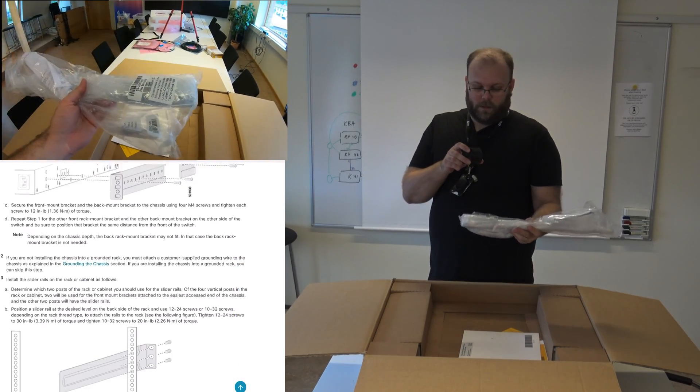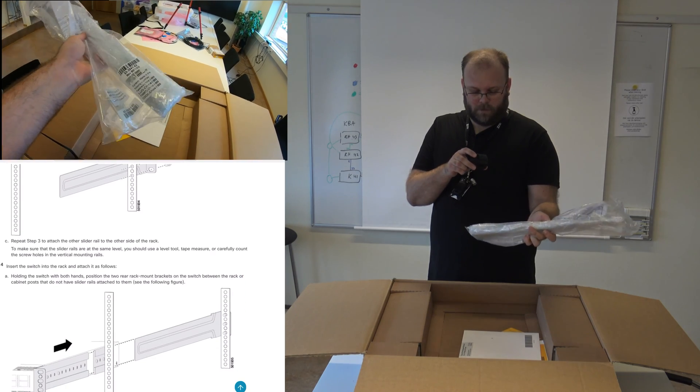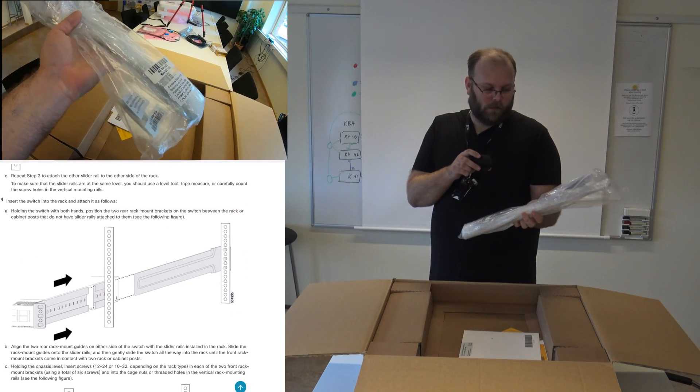And then it's the rack mounting kit. Cisco doesn't have the best rack mounting kit, but well, it has to do.